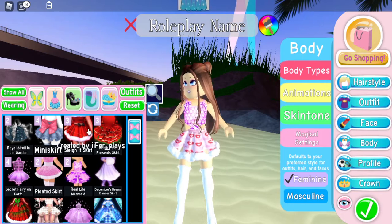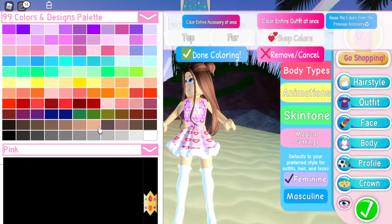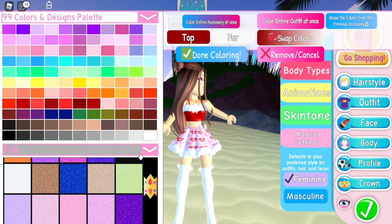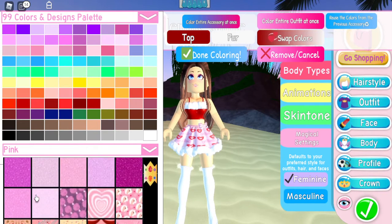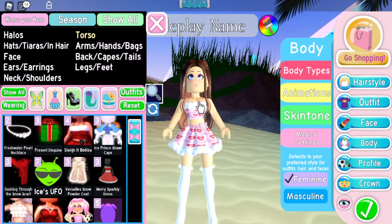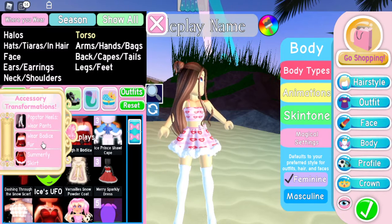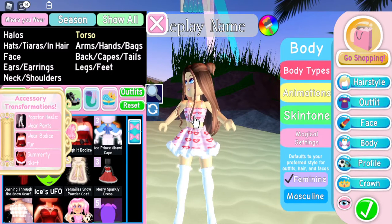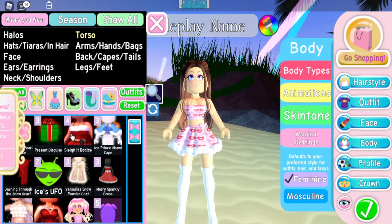Next up we need to go to the torso and we are going to be using the slayed bodice, which is the pair of the skirt. Let's go ahead into the pink category once again and use the same color — we can just reuse the color from a previous accessory. You guys can of course take off the fur if you prefer. I prefer to hide the bodice fur and leave the fur on the skirt because I think it looks really cute like that.